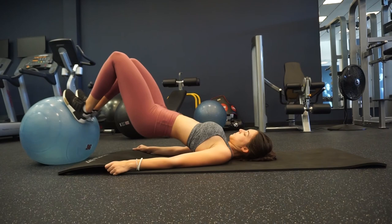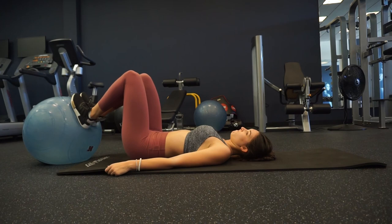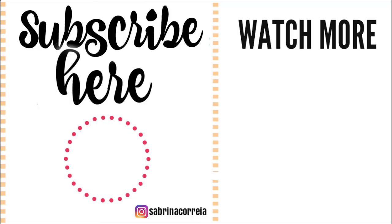I hope you guys enjoyed this workout. It should only take you 30 minutes — if it takes longer, you're taking too much rest. I hope you enjoyed it and I will talk to you all in the next one. Don't forget to subscribe!